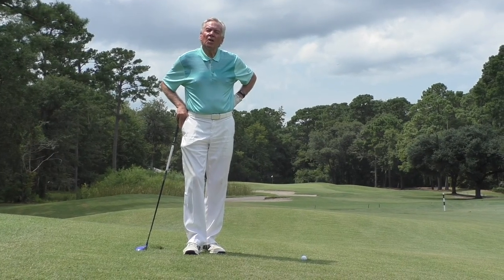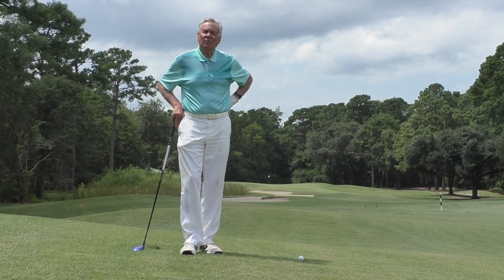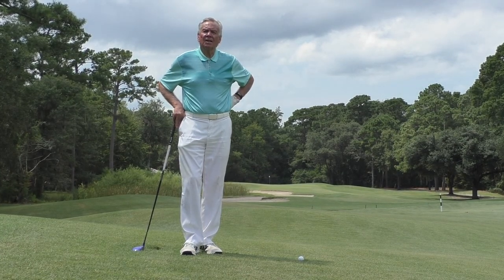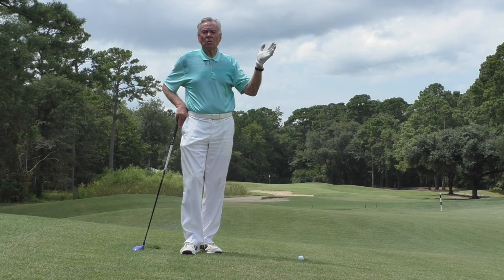Good afternoon. Welcome to Polly's Plantation Golf and Country Club. I am Mel Sol, Director of Instruction and Master Professional at the Mel Sol Golf School. This is the course where I have my headquarters.